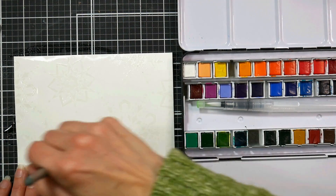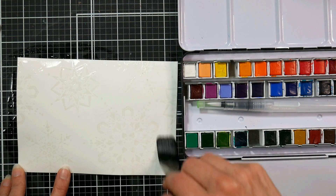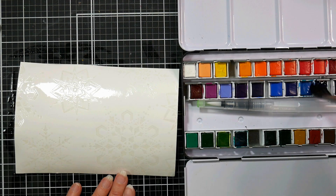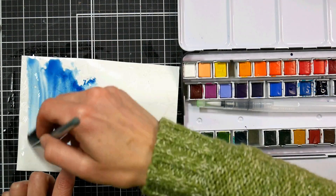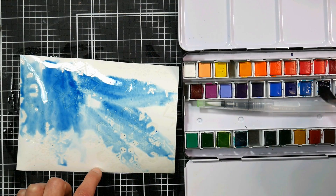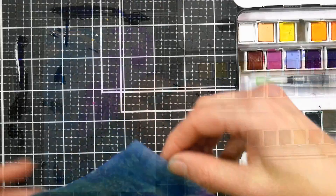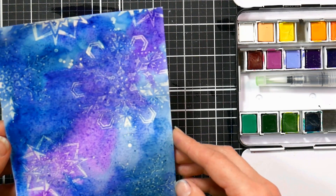I'm starting by wetting the paper pretty generously — I want the paper to appear shiny — and then I'm going to add some watercolor to it. You can use whatever colors you like, but you're going to get the best effects with a resist by using darker colors. I'm going to use a variety of dark blues and purples to get a night sky color. Don't worry if you're not seeing much of a resist at first, because sometimes the paint can actually stick to the embossing powder, but after it's dry you'll be able to wipe it away. Give it plenty of color, because watercolors shift a little bit lighter when they dry, especially when you're working on wet paper. The wetter the watercolor, the more it's going to shift when it dries.